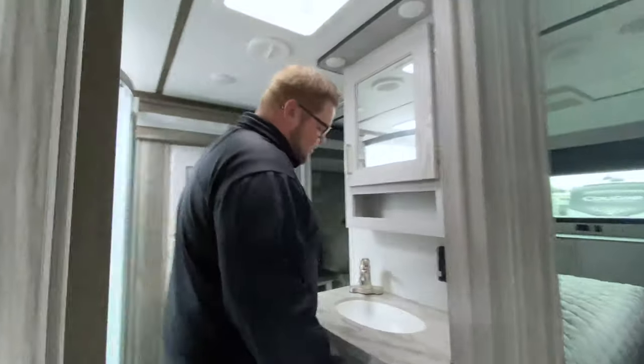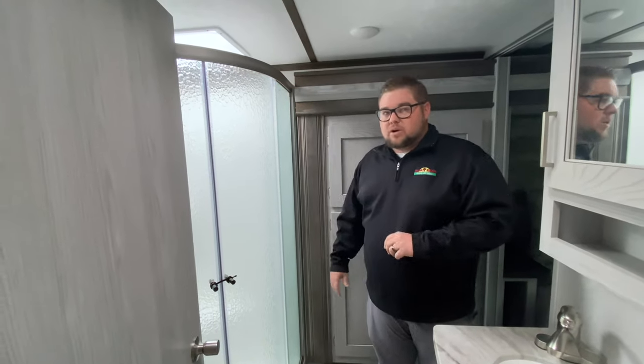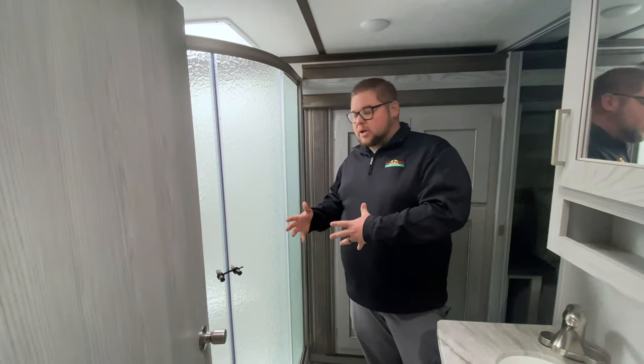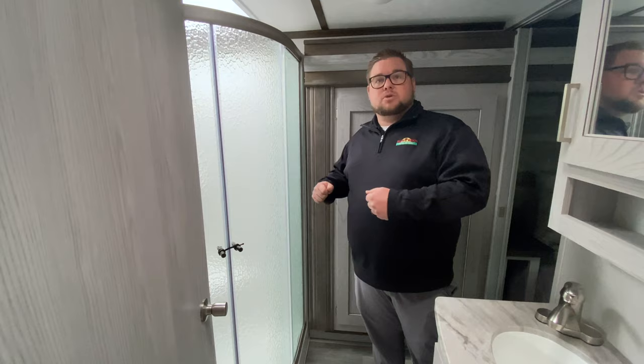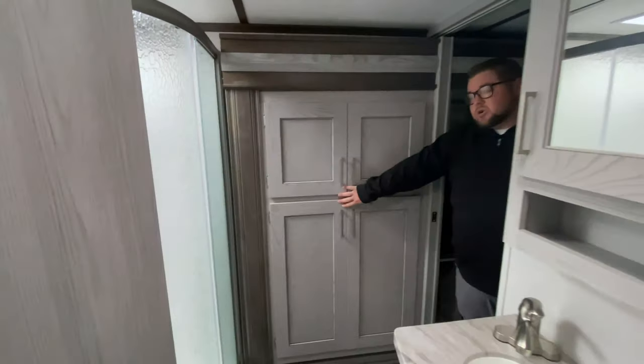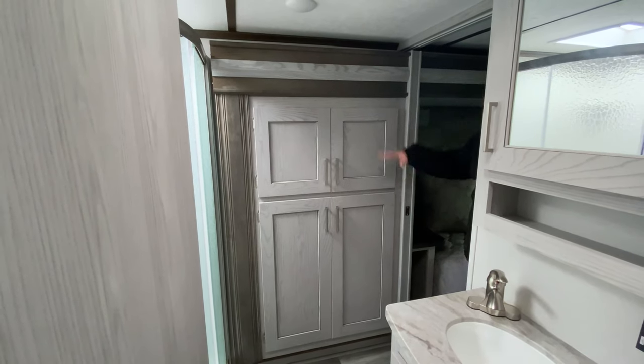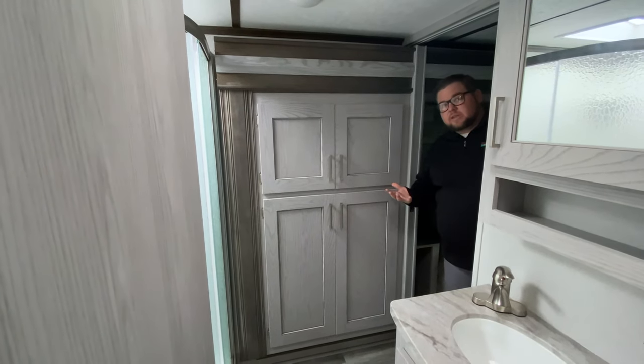Coming into the bathroom — plenty of room around the sink, and you've got a medicine cabinet here. There's a corner shower with plenty of room; it's actually oversized so even bigger guys can get in there comfortably. There's plenty of room around the toilet as well. There is washer/dryer hookup here — you can put a combination unit right there, or use it as additional hanging storage.